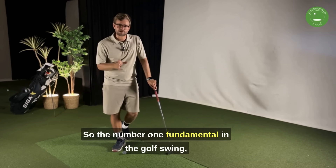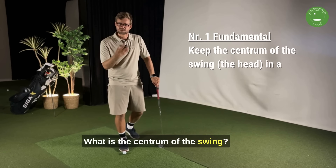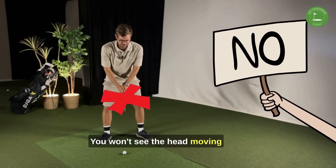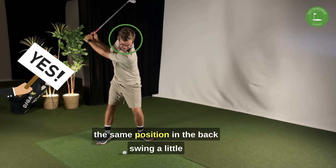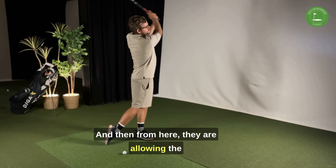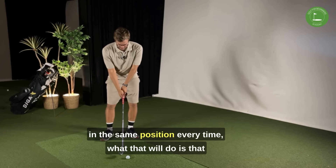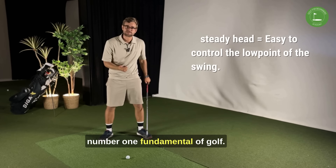The number one fundamental in the golf swing is to keep the center of the swing in a steady position through the whole motion. What is the center of the swing? That is basically the head. If you look at all the best players in the world, you won't see the head moving too much from side to side, and you won't see it moving too much up. You will see their head staying pretty much in the same position — maybe moving a little bit down in the transition, then coming back to the exact same place, and then allowing the head to look up towards the ball. Keeping the head in the same position makes it way easier to control where the club head is gonna hit the ground — that is the number one fundamental of golf.